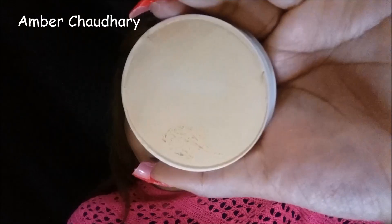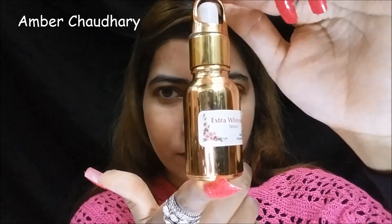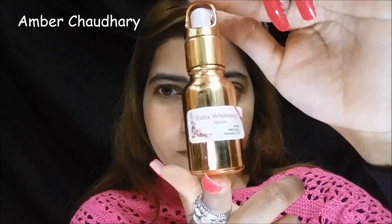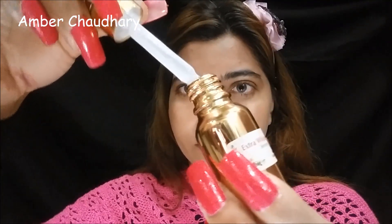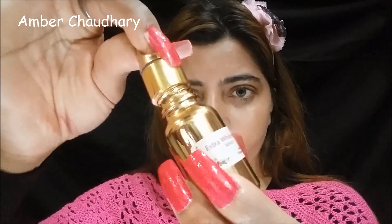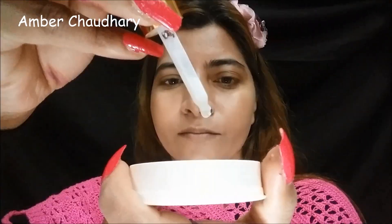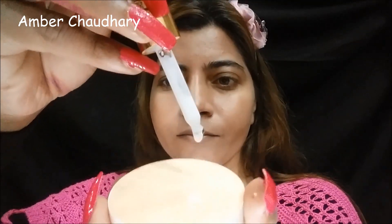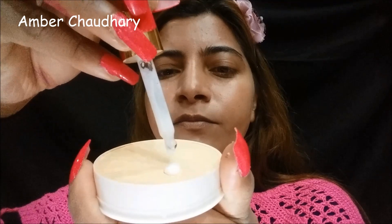This is the Kryolan Aqua Base which I am applying. My shade is F1 - I have made a yellow base. This is an extra whitening serum that I am applying with it. I am applying it with some drops and then I will apply it with a flat foundation brush.